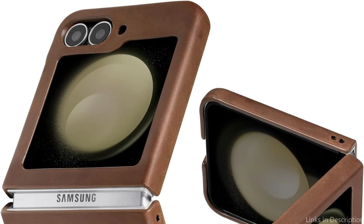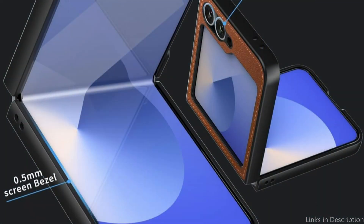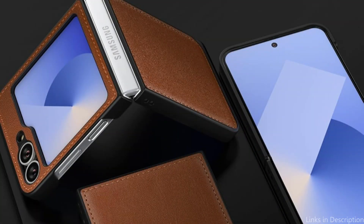Elevated borders guard against scratches on the cover screen or camera. The thin and light case doesn't take up much space and allows you to wirelessly charge your Z Flip 6 while wearing it. The cover screen, camera, side fingerprint sensor, buttons, charging port, and other features are all easily accessible thanks to open cutouts.